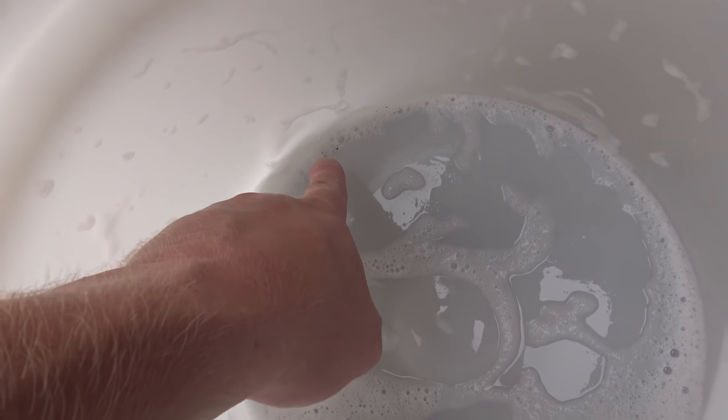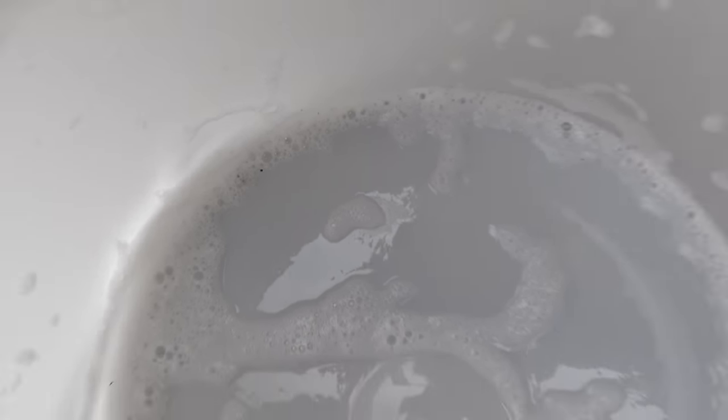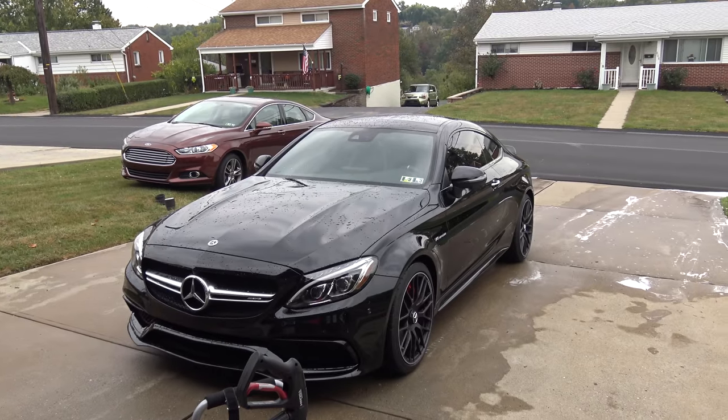Now we're gonna dry it. Looking at the buckets, we did pretty good — there's a little dirt left stuck in the grit guard after I pour the water out, but all in all not that bad. There wasn't too much dirt stuck on the car; it was more like water spots. What we're gonna do now is dry the car off. In the previous video that was a touchless wash and dry, but today we are going to be using a microfiber towel.